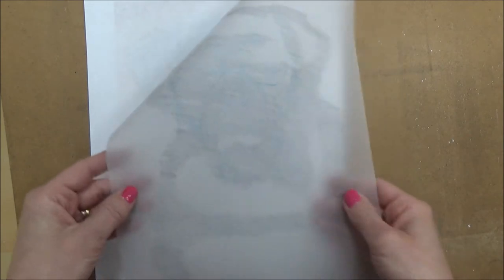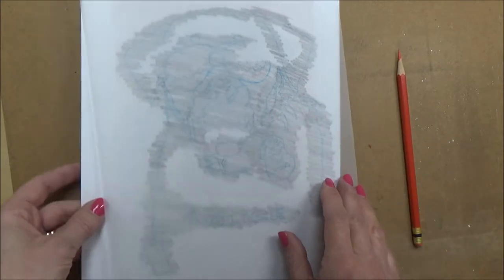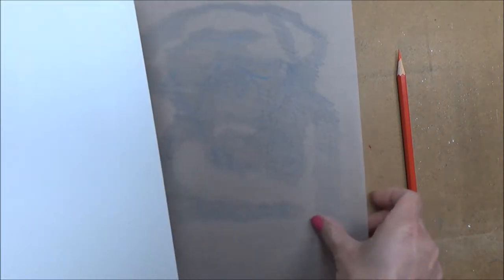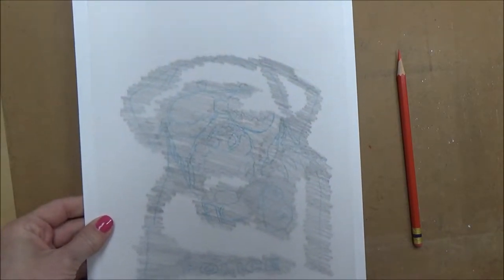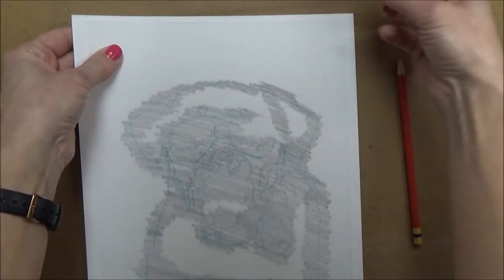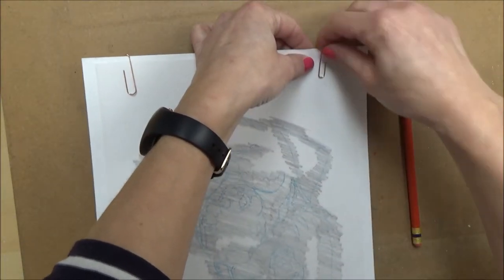Once this is done, we can turn our picture onto the right side and we're ready to trace it onto our drawing paper, or whatever paper you want to use. We're going to reattach this tracing paper to our drawing paper using the paper clips again, which helps keep it secure so it doesn't move when we're tracing our image down.